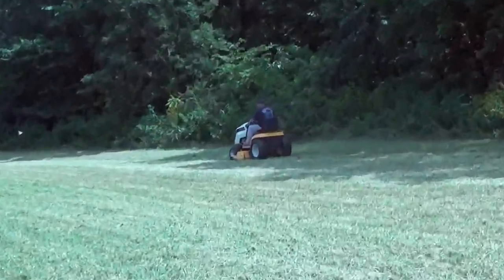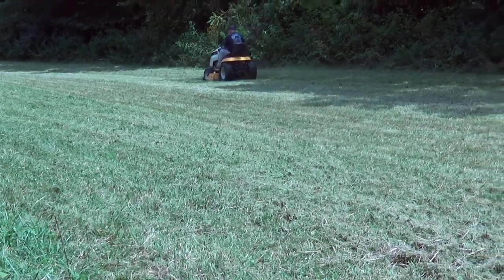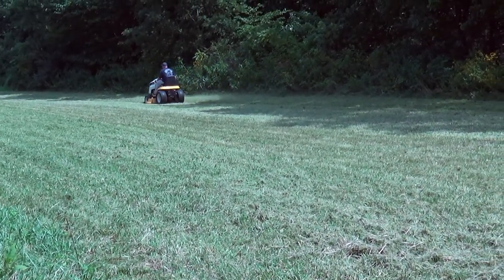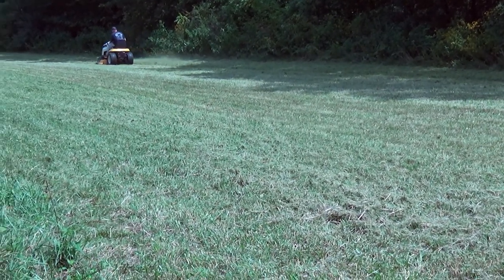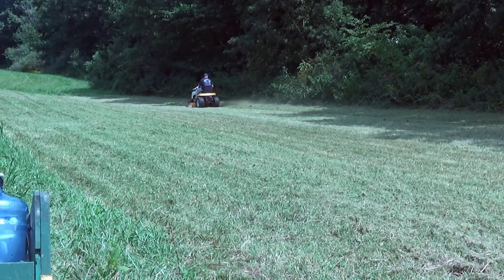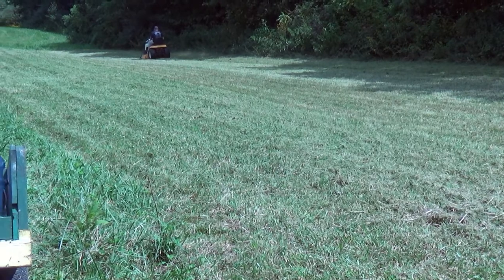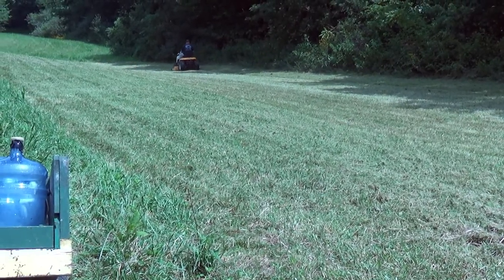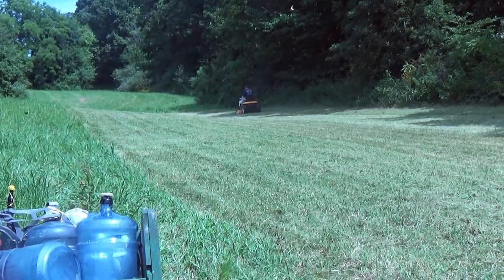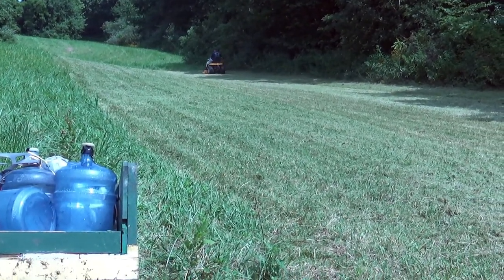Got Dad on the lawnmower. He usually cuts it once with the deck all the way up and then he'll bring the deck pretty much all the way down. He always makes sure he blows the grass towards the outside so it's not just sitting on the food plot grass that we're going to spray and try to kill. It kills it a little bit better that way. We've had pretty good luck with this in the past and hoping it continues to do well.